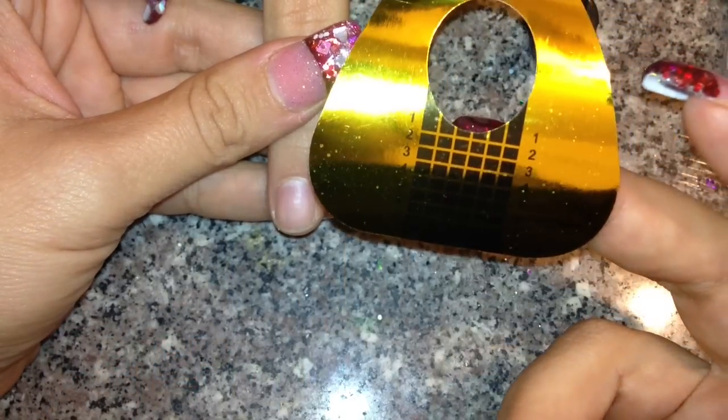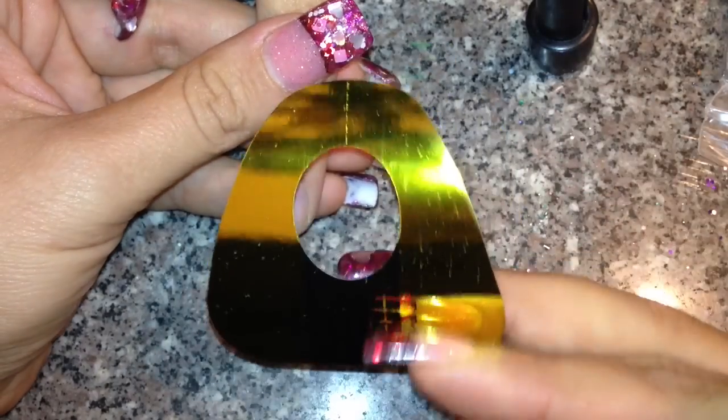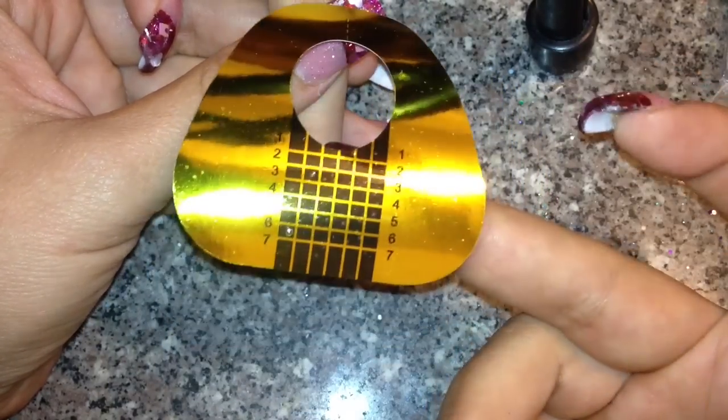Hi ladies, I'm here today to show y'all how I apply a nail form. I got a request to show how to do this, so I figured I'd do y'all a quick video. I'm also going to show how you can use this one form to do your flares, your regular nails, and your stilettos.